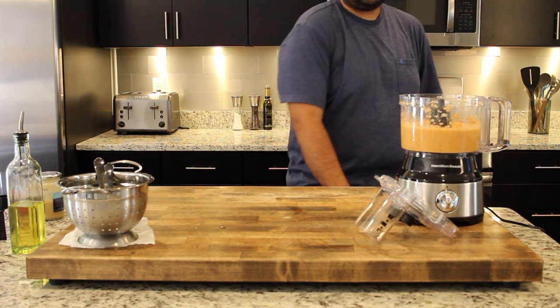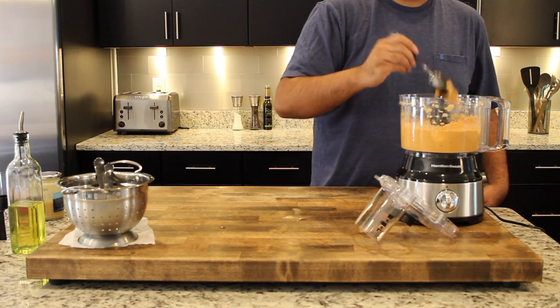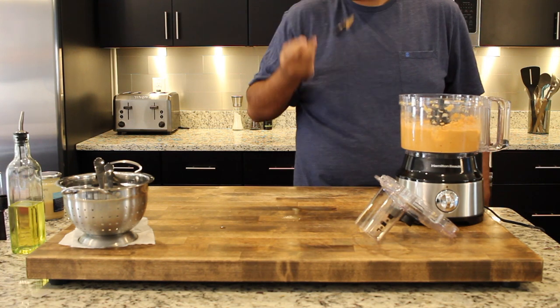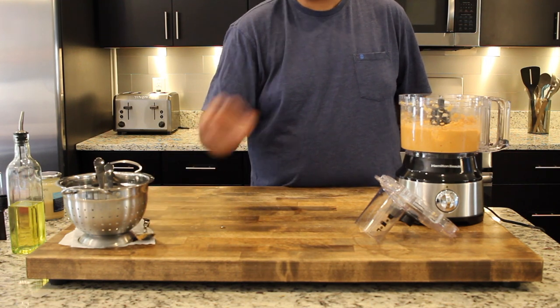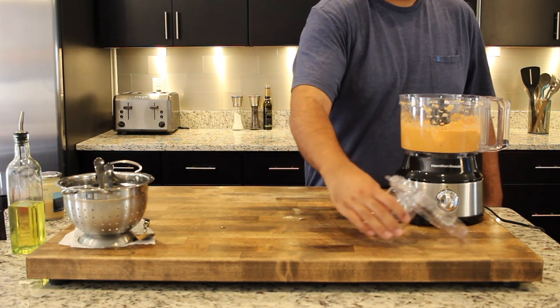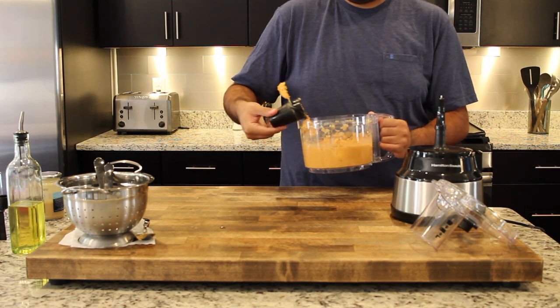I'm just gonna grab a spoon now to taste test this — and it looks perfect. All the salt and everything looks fine. There's no need for any more spice or anything, so I'm gonna go ahead and start to plate this and then we can dig in.